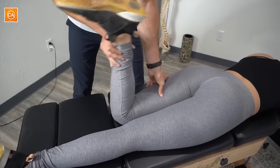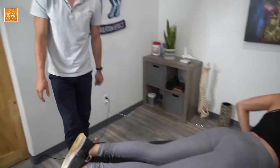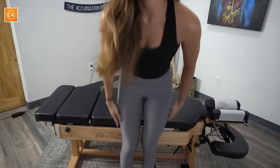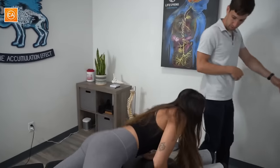Let's have you stand one more time and do that same motion — reach forward. It feels so much looser! Good. So now that's where addressing both bone and muscle comes into play. Now we've done that, we're going to adjust the rest of your spine. Go face down for me one more time, please.